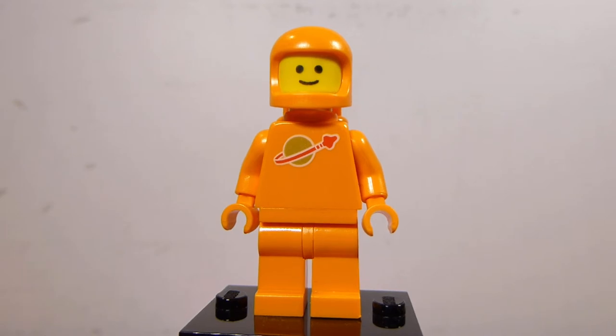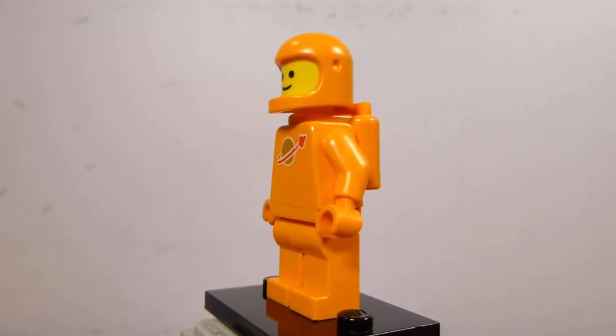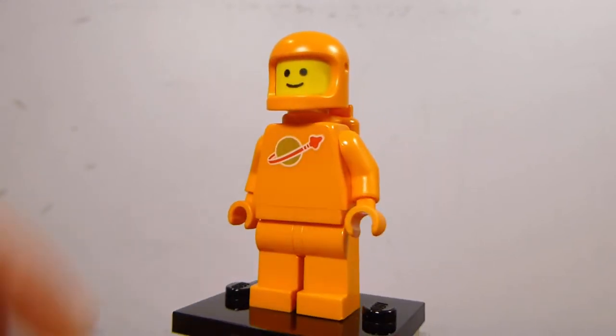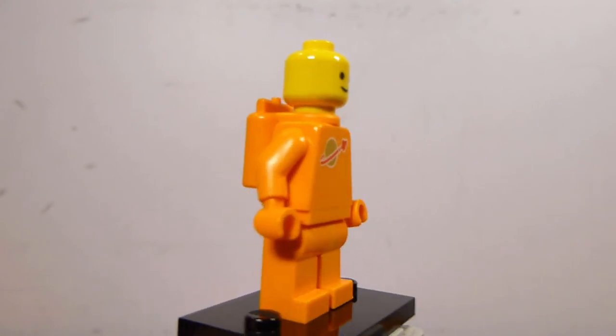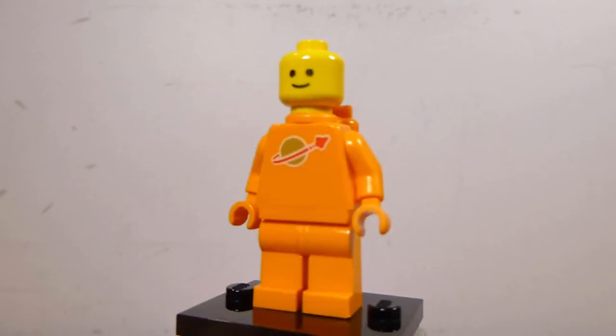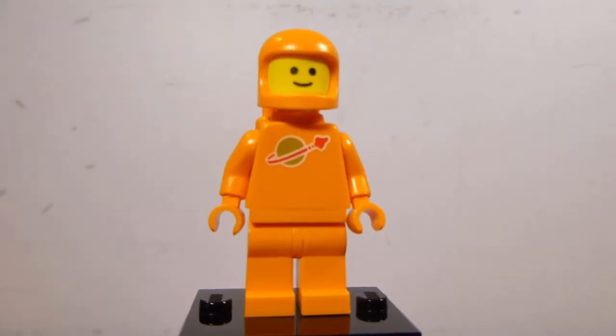They didn't give this one a name, unlike the ones from Benny's Space Squad. Those were Kenny, Lenny, Jenny and Penny, I think. I don't think they've named him, so I guess we can call this guy Denny, the Orange Spaceman. It's basically exactly what you'd expect. It uses the new modern-style classic space helmet, which is good, and it's nice to get that molded in orange. The air tanks are also new in orange. It comes pre-assembled so you can disassemble him yourself. That's a perfectly good minifigure, and it's cool to add another Spaceman color to the collection.